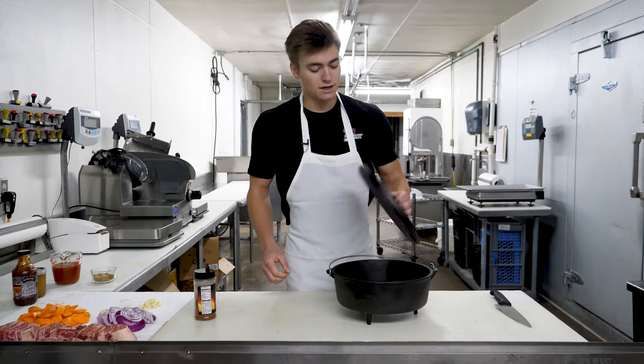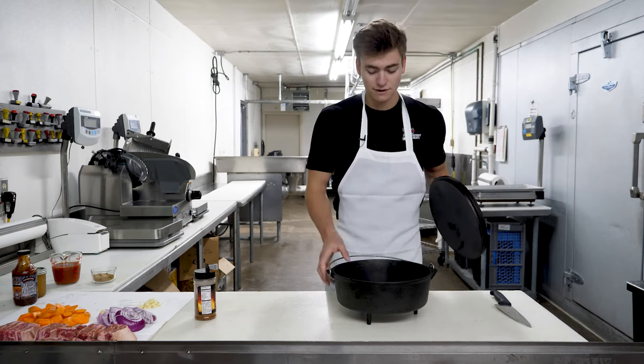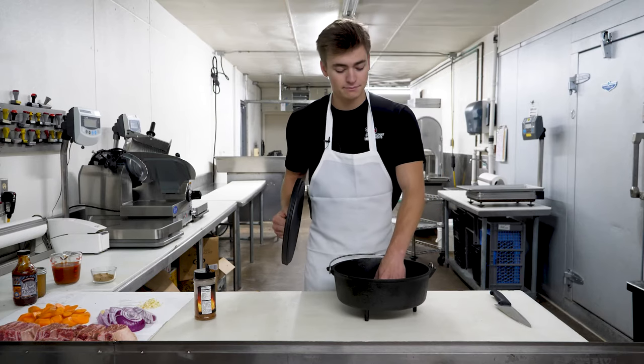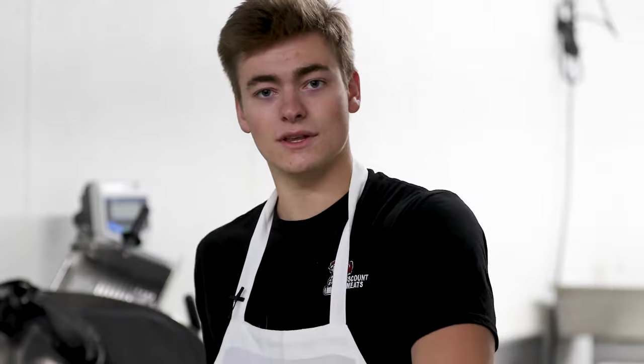Another benefit of a cast iron pan, especially this classic dutch oven from Camp Chef, is that it comes pre-seasoned. The more you use it, the more seasoning it'll get. Seasoning just makes it so nothing will stick to your cast iron. A brand new cast iron pan or pot tends to stick until you get a nice coat of oil baked on there, but these ones are nice because they do come pre-seasoned. Thank you North 40 for that.